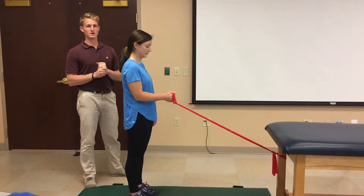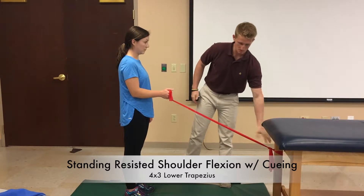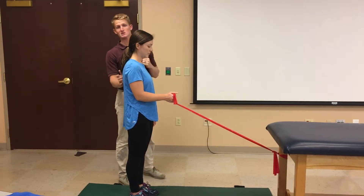This is going to be a 4x3 progression of our lower trap exercises. You should attach your band here to the leg of a table. For feedback, I'm going to be using tactile cueing.